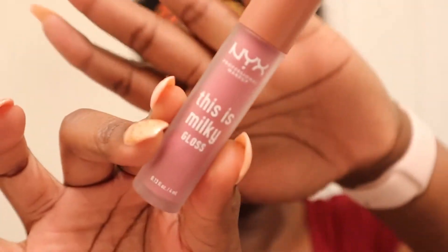NYX Milky Gloss in Cherry Skin — this is what it looks like. This is one of my favorite glosses. I mainly focus the gloss on the center of the lips.